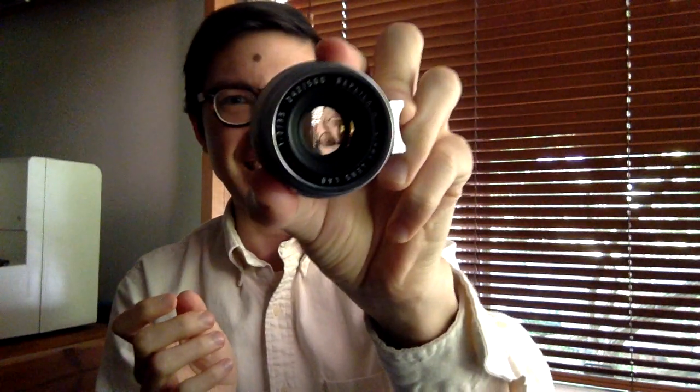For the custom engraving, I chose 'Replica M' — like it would be its own new series of lenses. The serial number is 242, a nice symmetrical number. And 'Light Lens Lab, China' in red. The machining and finishing are incredible.